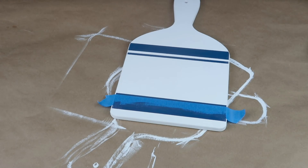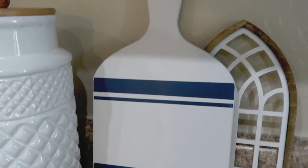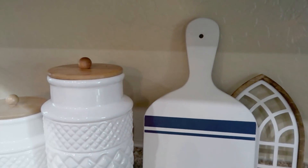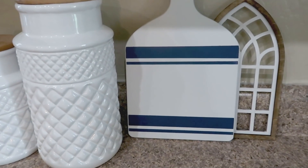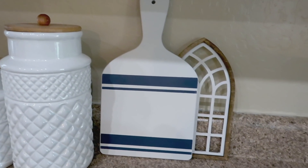That's all you've got to do. I thought this turned out really, really beautiful — I'm loving the stripes. I paired it with one of my craft kits from my website, set it up all cute, put it in my kitchen, and that's it. This one turned out really, really pretty and it's one of my favorites.